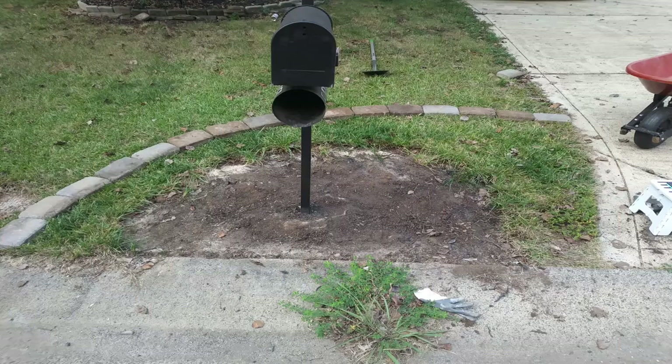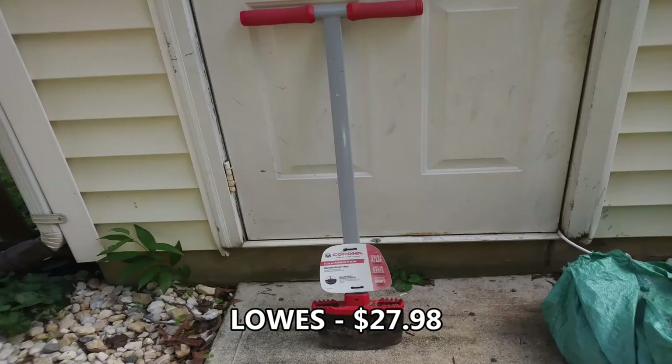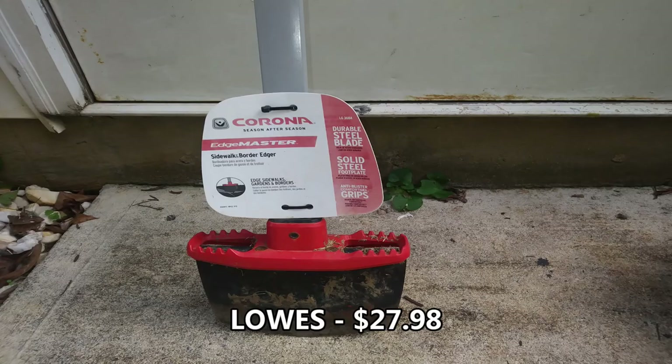Then I placed down the bricks that I was going to use, and once I got them in the layout that I wanted, I spray painted the design with some red spray paint to mark the spot. I got this Edge Master from Lowe's not too long ago and I'm going to use it to carve out the outline.